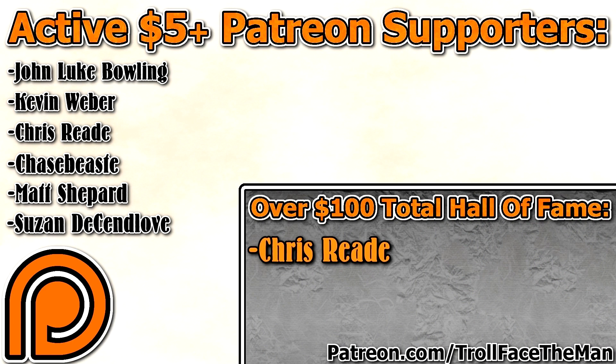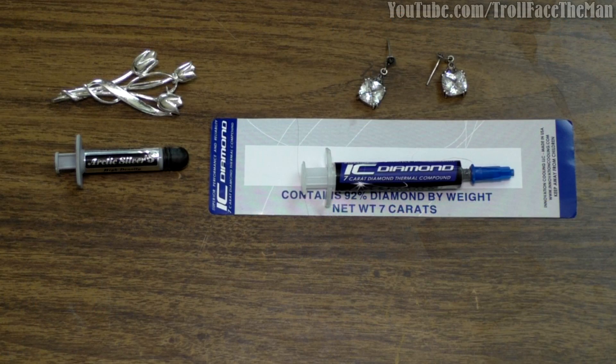Thank you guys for watching, thank you to my Patreons, and if you liked this video please let me know by dropping a comment, a like, and subscribing if you haven't already. Please click through to the next video if you want to see whether or not in practice IC Diamond can leave scratches on something or not. Thank you and bye!